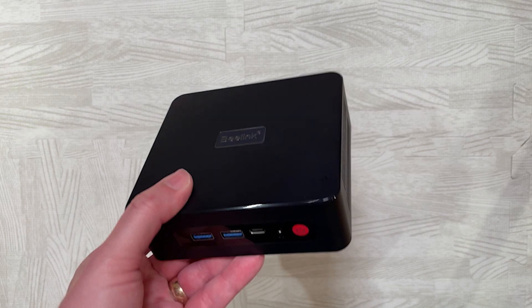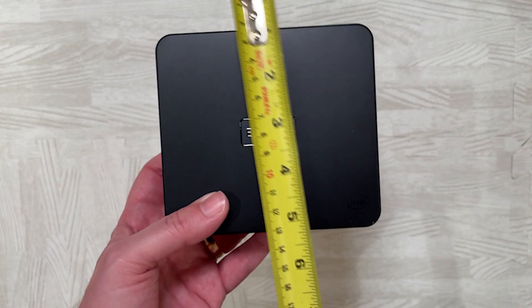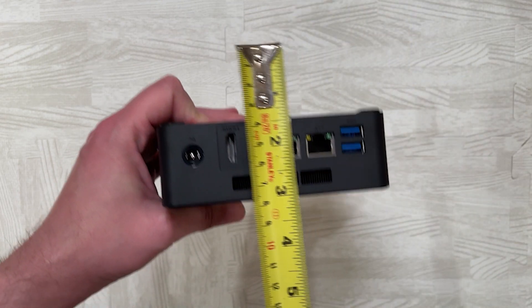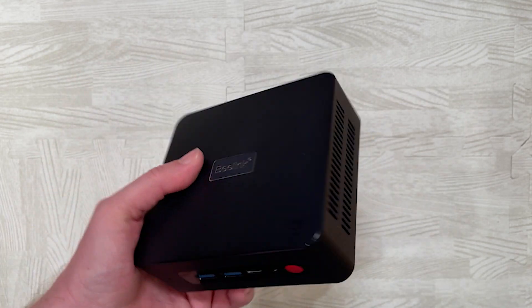As a mini PC, of course, it has a smaller form factor. We're looking at just under 5 inches in width, about 4.5 inches in depth, and just under about 1.5 inches in height. So yeah, very very small.